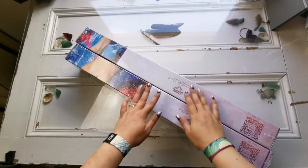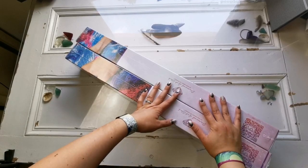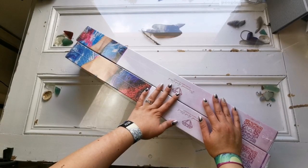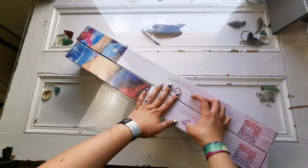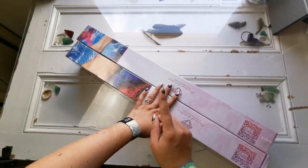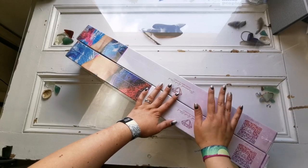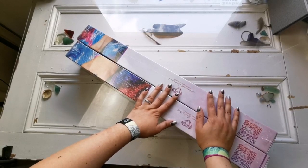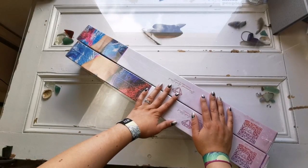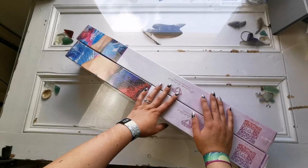Hello everyone, welcome back to my channel — it's Rachel Ray here. Today I have a big unboxing for you. This is not actually new stock from Diamond Art Club. If you're not familiar, diamondartclub.com is a website where you can get diamond paintings shipped from the United States, so you don't have to wait a long time. They do have pretty low stock at the moment because of the COVID situation, but months and months ago, before the pandemic, I purchased a load of diamond paintings from Diamond Art Club in anticipation of giving you unboxing videos later in the year.